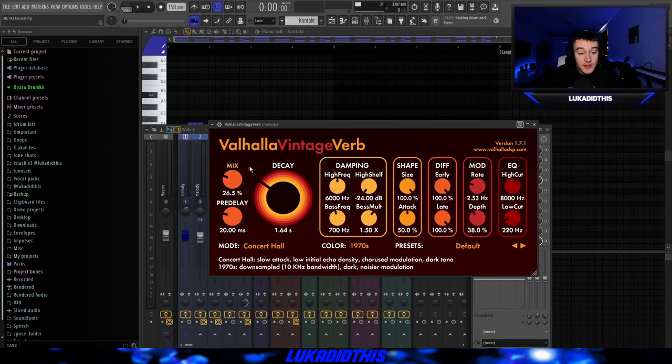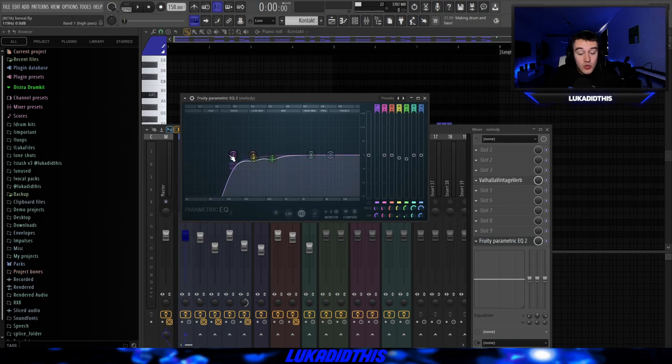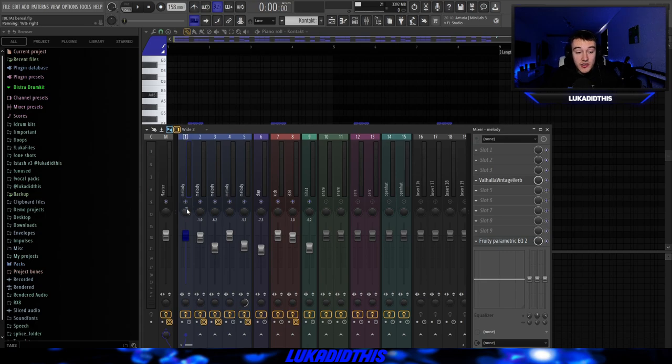For the effects on this violin, I just had this simple Valhalla Vintage Verb, where I tweaked the mix, the decay, and the low cut. And I had this simple EQ, where I took out some of the lows and removed some of the frequencies that I didn't really like. And I panned it 16% to the right.